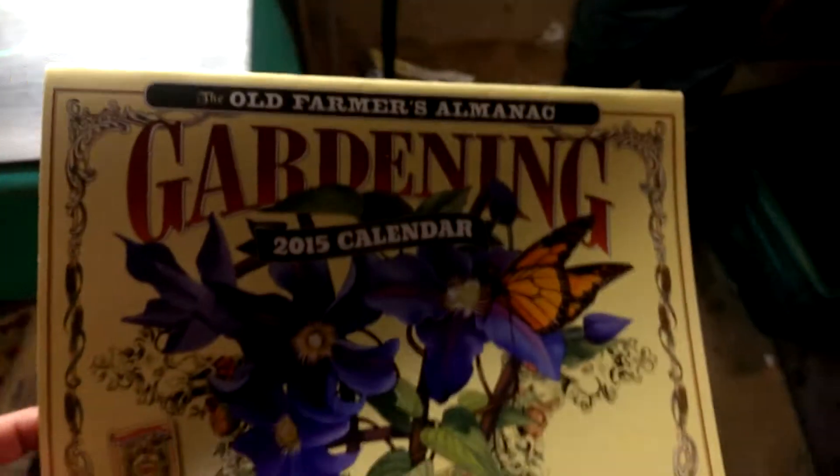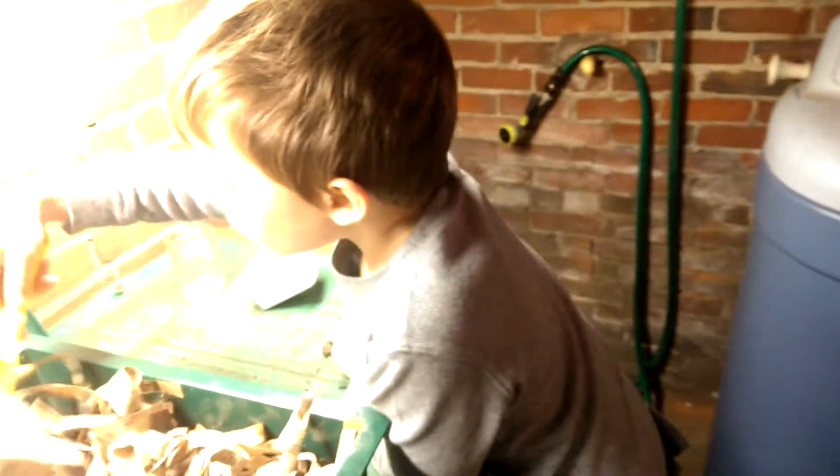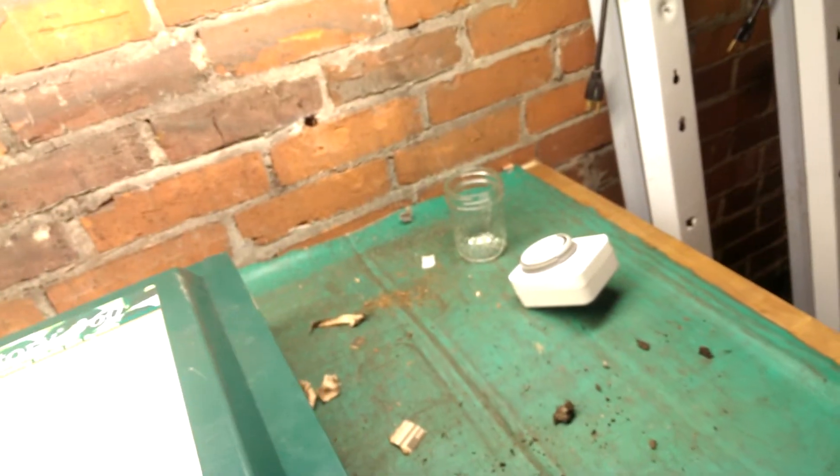Let me show you something. One of my Christmas presents was the old Farmer's Almanac gardening calendar. It's pretty cool. I think I'm going to keep it down here, and we're going to write in our dates when we're going to plant stuff. And that's one of the things we're doing right now – we're getting stuff ready, we're planning, we're cleaning, we're getting ready for the big year. Yep, gardening!